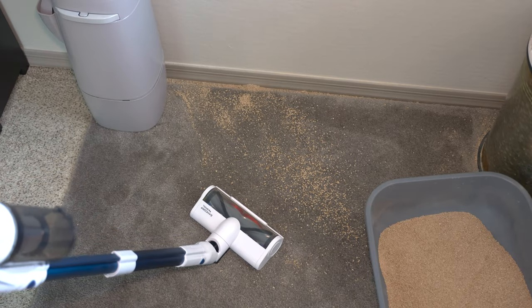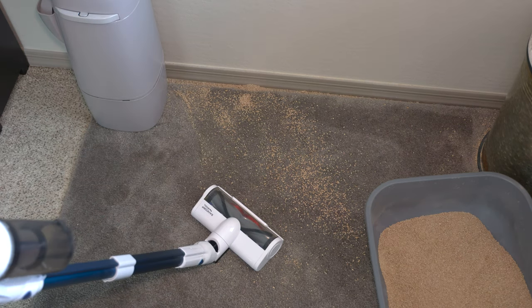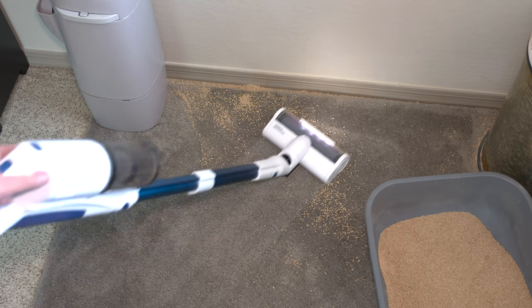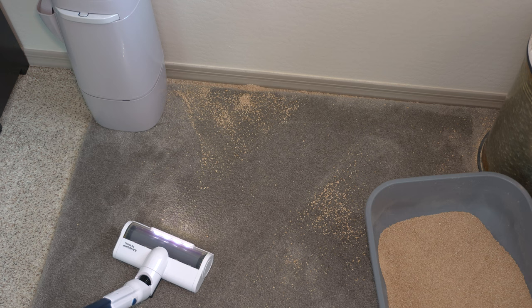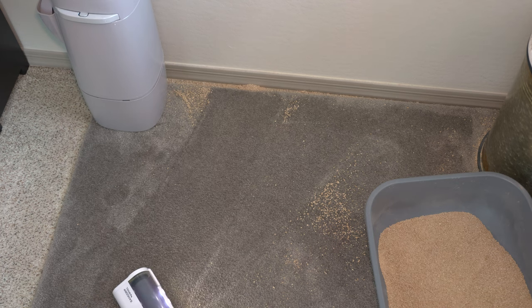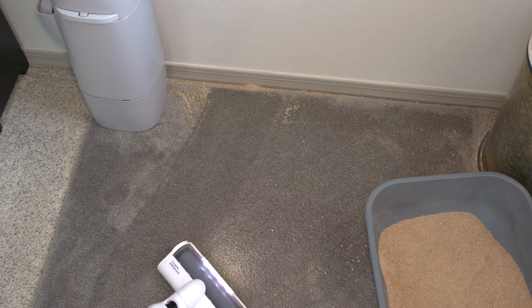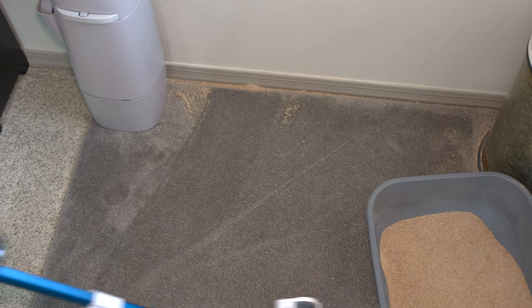The first test is going to be seeing how well the Wahl Cordless Vacuum deals with this pile of cat litter. We are going to be testing it on medium power — did a decent job, so we are going to move to high. Definitely an increase in cleaning performance on high power. Let's see how well it does on low power — definitely not as good. The medium power seems to be the sweet spot for carpet cleaning.